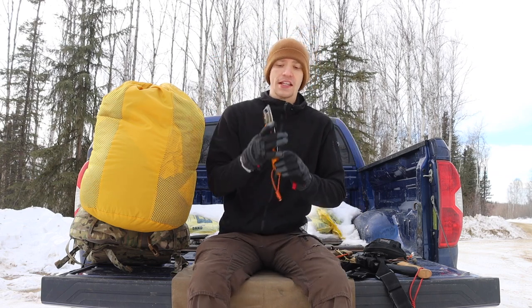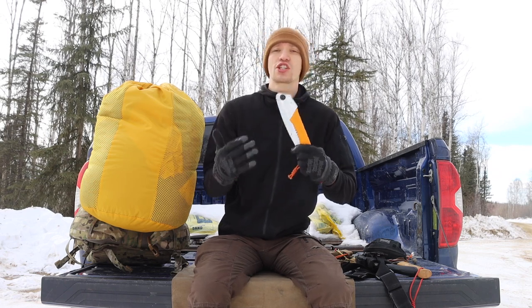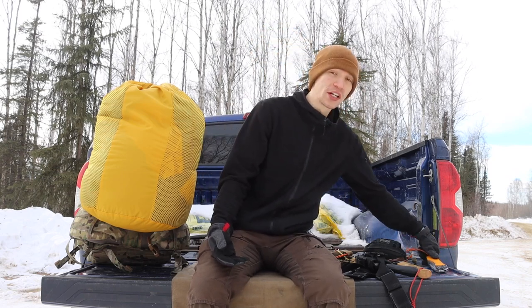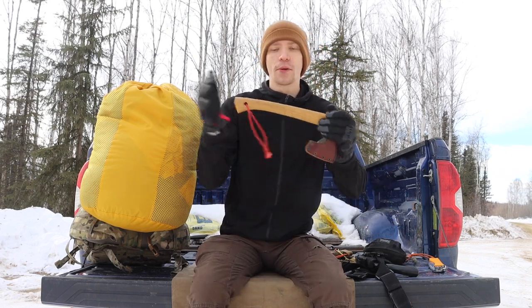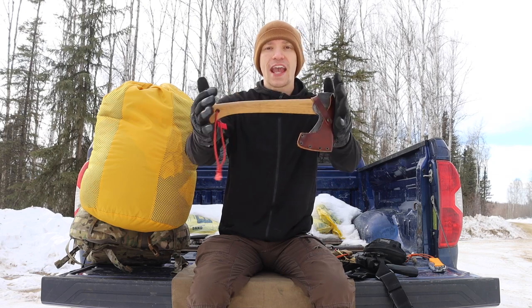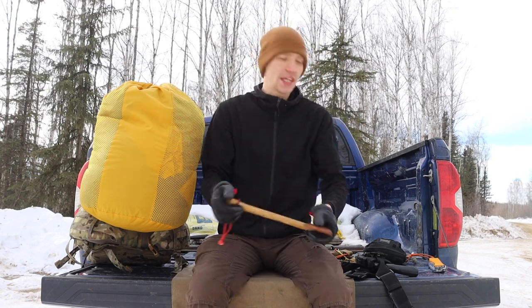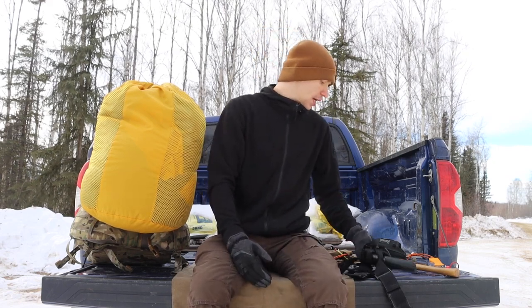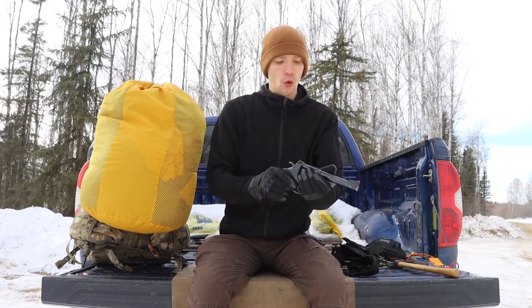Next up is a saw — this is a Silky Gomboy, my go-to survival saw. I also use a Bahco Laplander interchangeably; I've field tested both extensively and they perform similarly, though the Silky is a bit faster cutting. Also carried on or around my body is a hatchet or axe — my GBA Wildlife Hatchet — and if needed I'll flex up to a GBA Scandinavian forest axe.